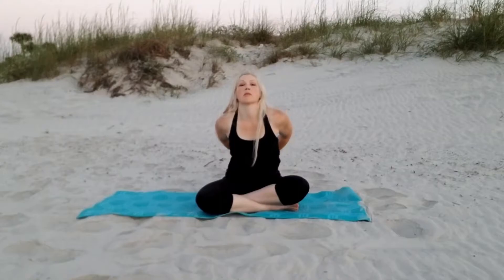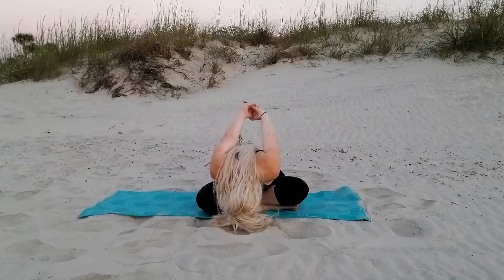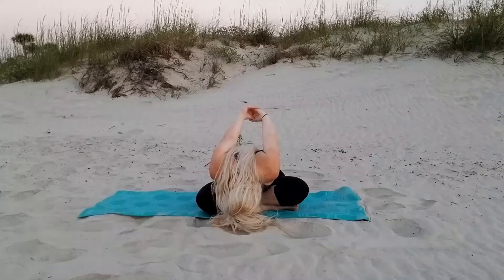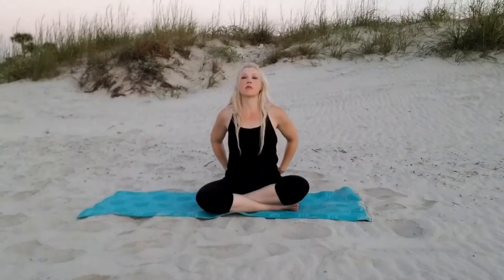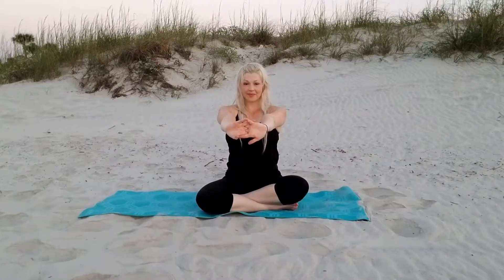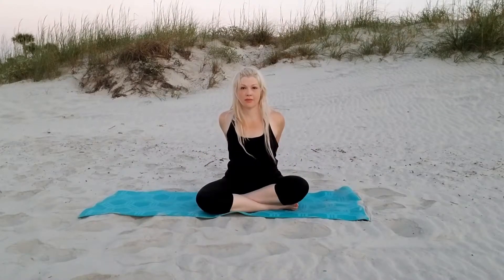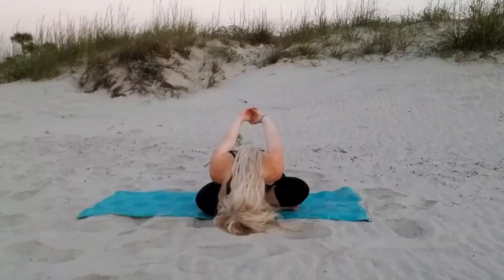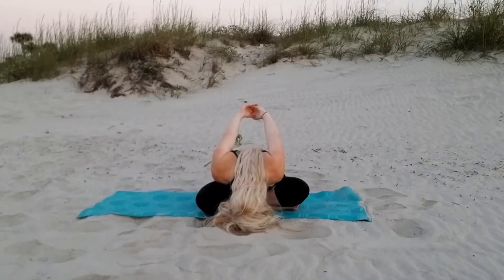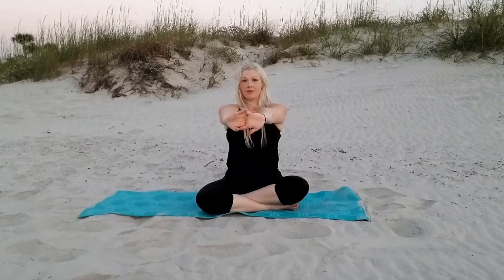Now we're going to interlace our fingers behind us, fall forward as you're able, and really pull those arms up, feeling a wonderful stretch. Now interlace those fingers in front, pushing them away to really open up those back muscles. Interlacing those fingers behind, falling forward and really pulling those arms up to stretch the front shoulders. One more time in front — interlace those fingers and really push.